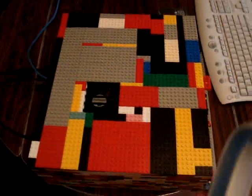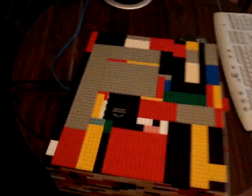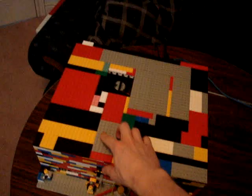It's a pretty solidly built case — nothing fragile or anything, it's not going to break on you. The top part here is reinforced underneath so it's pretty strong.